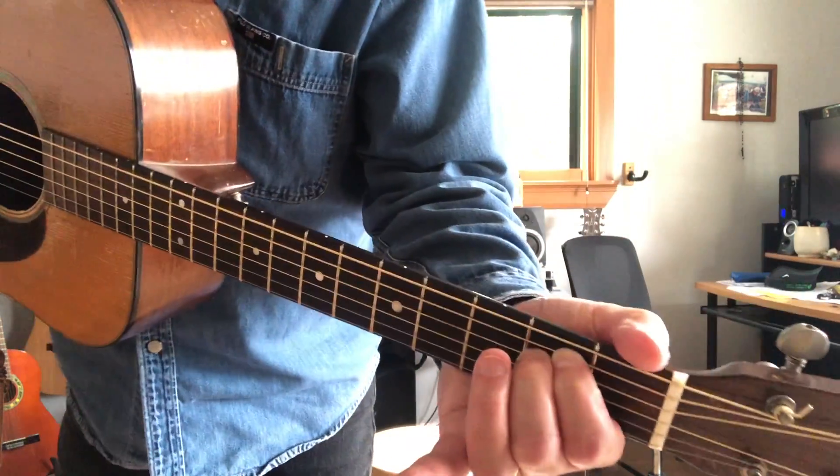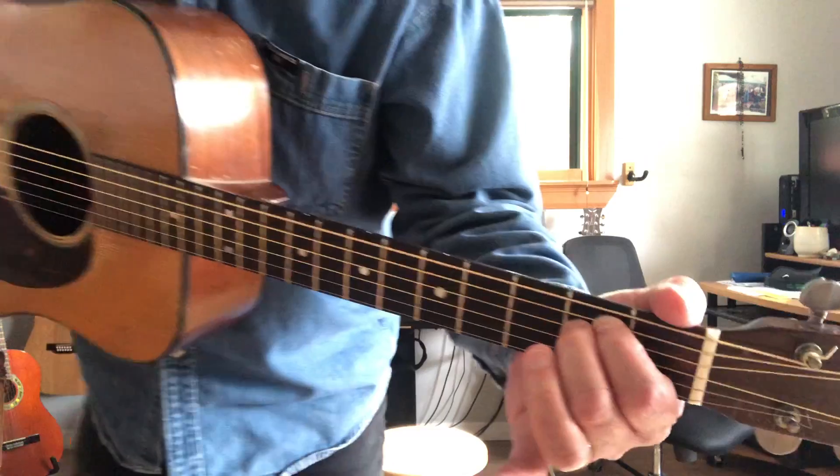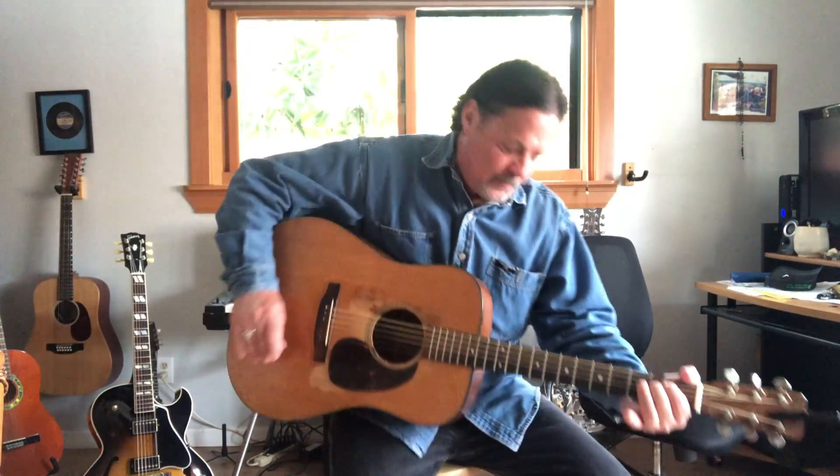First thing we did was the folk strum and we did it on an E minor chord. An E minor chord. And the folk strum sounds like this.